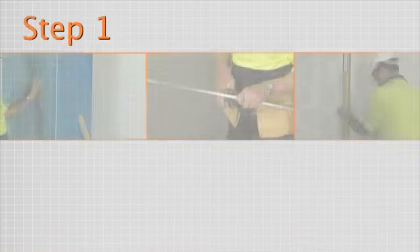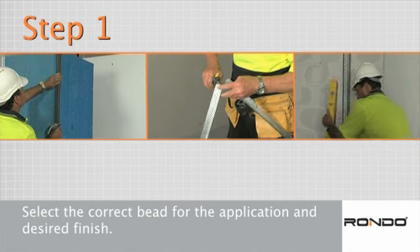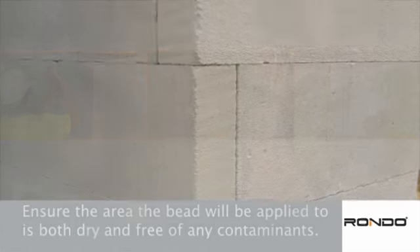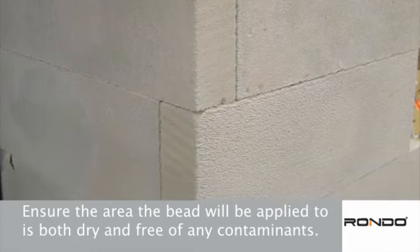Step 1. First, select the correct bead for the application and desired finish. It's also important to ensure the area the bead will be applied to is both dry and free of any contaminants.